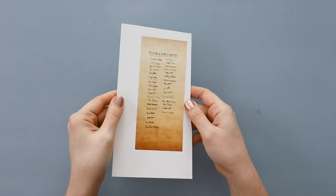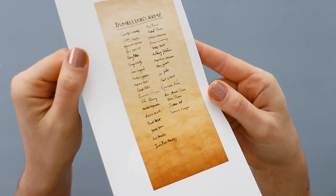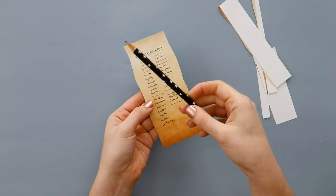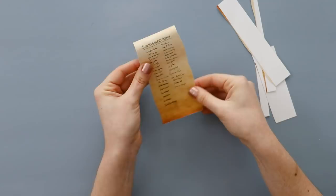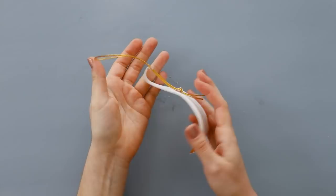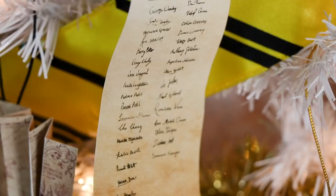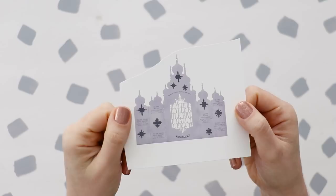Next we've got the Dumbledore's Army sign-up list. I found this online and just overlaid it onto an image of parchment, so cut that out — but on the sides, cut a slight wavy line, because we want it to look like an unrolled scroll. Use a pencil to curl the top and the bottom of the paper to give it a little more visual interest and definition. Once you're happy with how that looks, glue a hanger onto the back and we're done. I think if anyone looks closely at your tree, they're going to be so impressed by the level of detail.